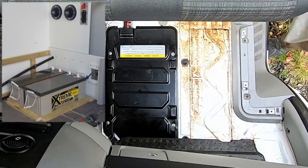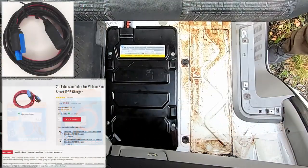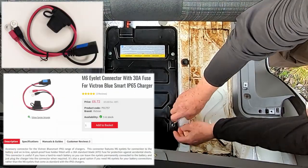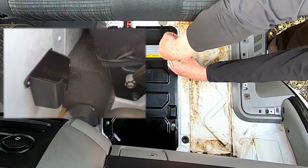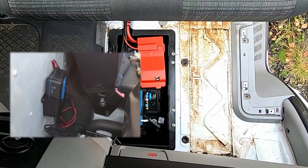I'd originally planned to install it in the habitation area next to the leisure batteries, so I'd bought the two-meter extension cable and the recommended M6 terminal connectors with an inline 30-amp fuse. Having changed my mind and decided to mount the charger in the cab on the wall behind the seats, I ended up not using the extension cable, but I did take advantage of the fused connector loom anyway.